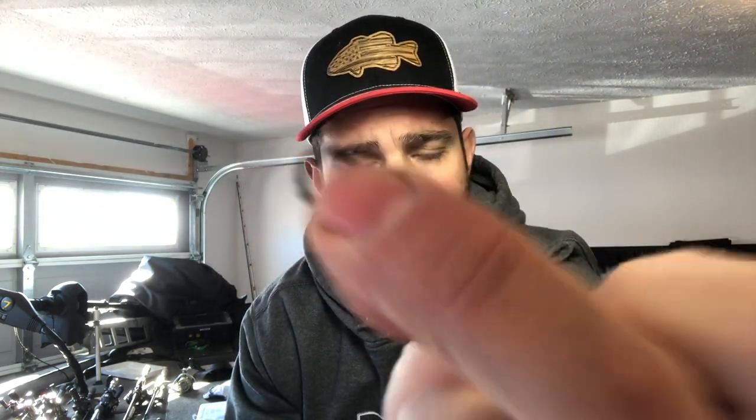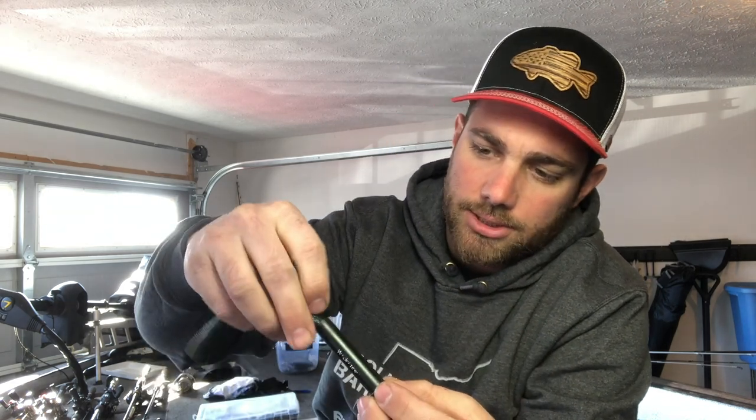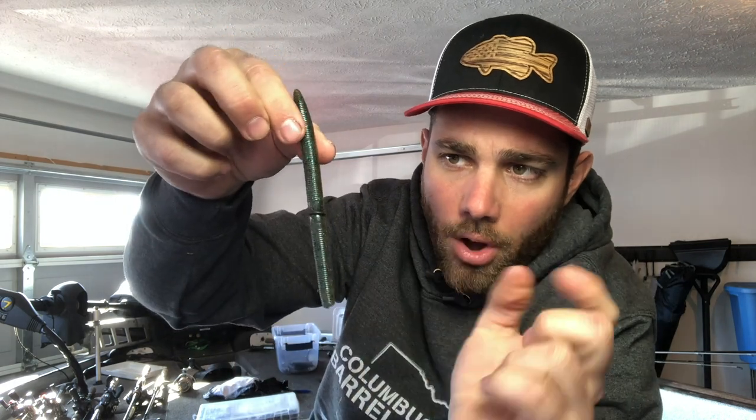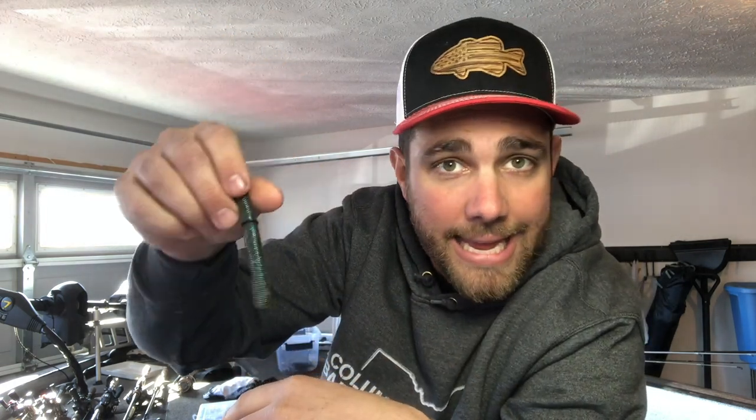The first thing you're gonna want to do is put this little O-ring on your Senko. Use this little O-ring tool — you basically thread the O-ring up on one side, then stick your Senko, or Sticko, or Yum Dinger, whatever you want to use, in the other side, and then work this O-ring to the end. Pop it on — that O-ring is now on that worm, and this is the first step to rigging a Neko rig.